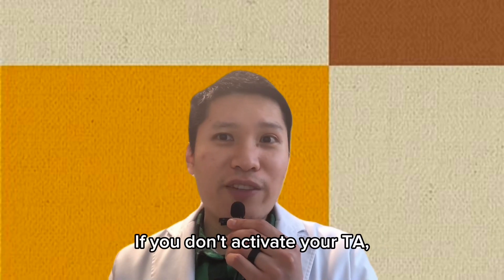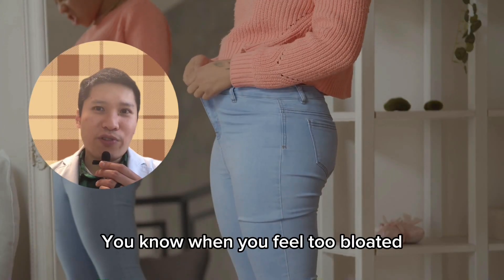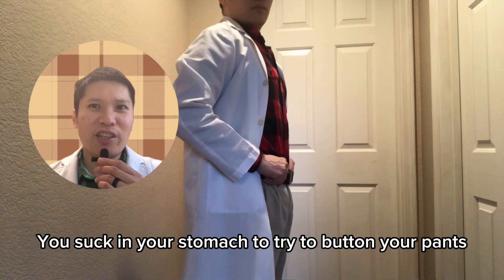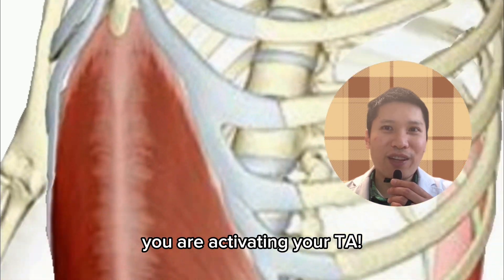If you don't activate your TA, these exercises do absolutely nothing for your low back pain. It is super easy to activate your TA. You know when you feel too bloated to fit into an old pair of pants and you suck in your stomach to try to button your pants? When you suck in your stomach, you are activating your TA.